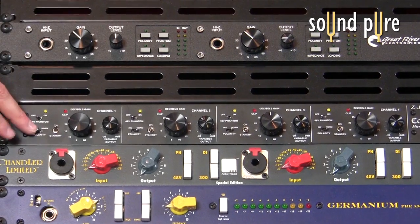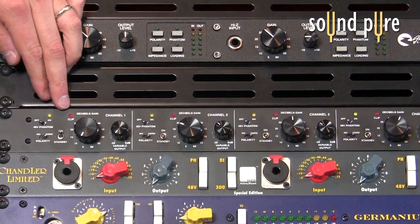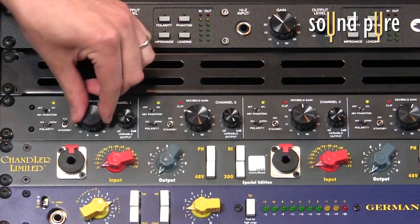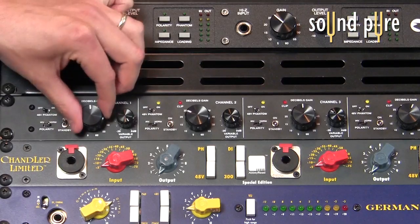We have a polarity switch — inverse or normal — and a standby, either standby or off. There's also a clip light indicator, as well as a gain knob. The gain knob works in 5 dB increments — it's essentially like a switch with no pot involved. Pots do color the sound of the preamp, so by removing the pot from the equation, this allows for cleaner, less coloration in our signal path.